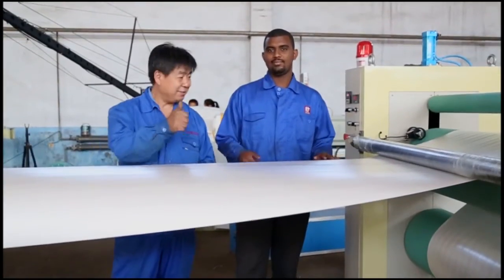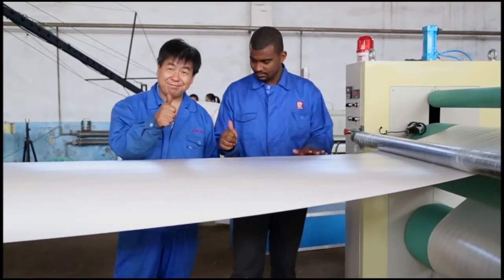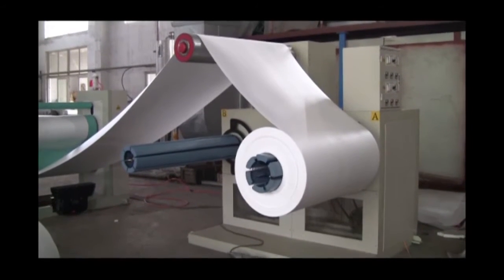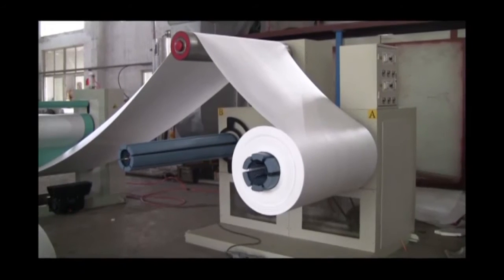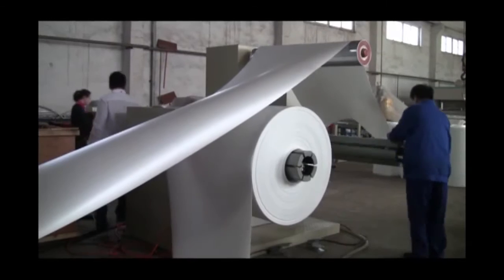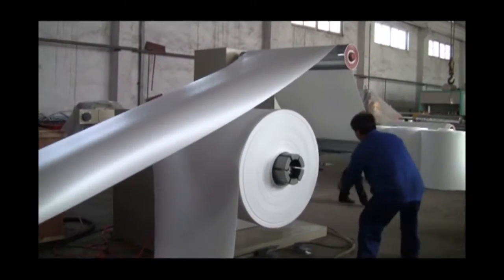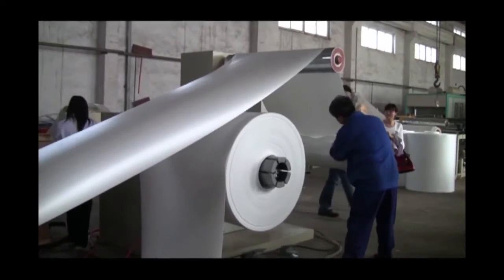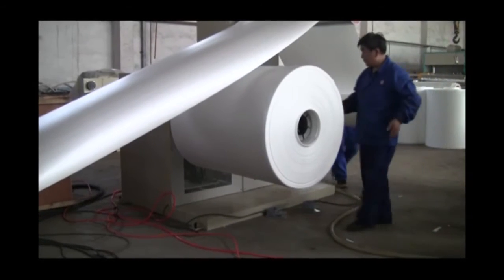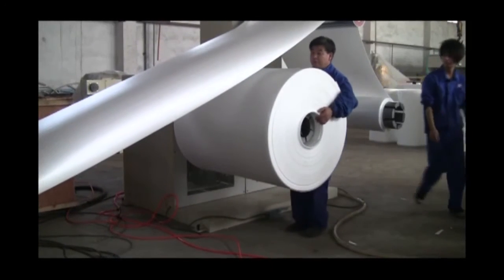Feature 6: Rolling is equipped with an automatic removing system, which is very convenient. Feature 7: The meter counter gives a warning automatically when the roll reaches the length the customer needs. Feature 8: Rolling is controlled by a torque motor, and after rolling, the unilateral side looks very beautiful and tidy.